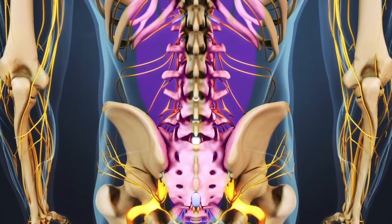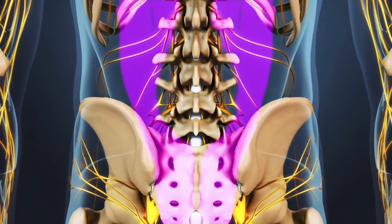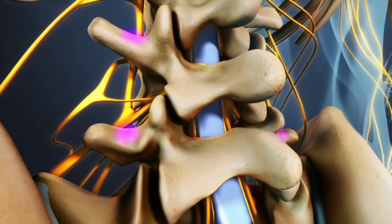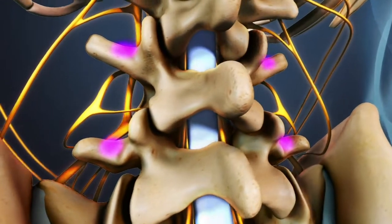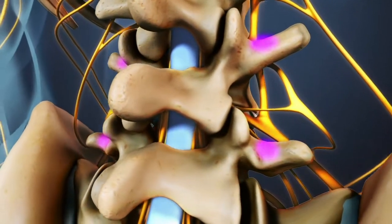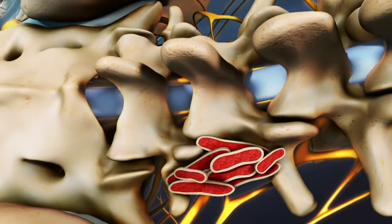The back muscles that attach to the transverse processes are then lifted up, exposing the posterolateral area and creating a bed for the bone graft. The posterolateral area is used because it has a high concentration of blood vessels that help the body generate the new tissue needed to create the bone fusion. The bone graft morsels are then laid out on the exposed posterolateral area.